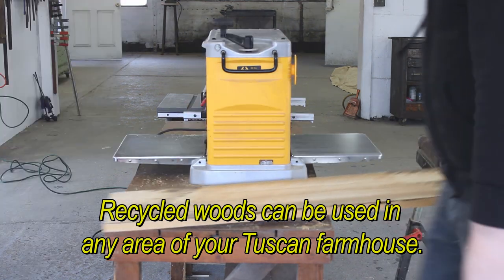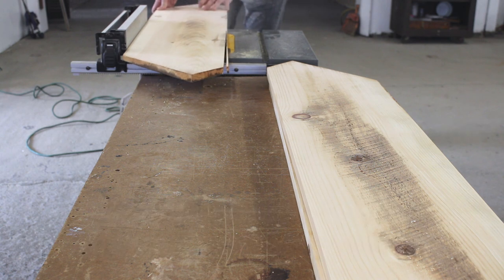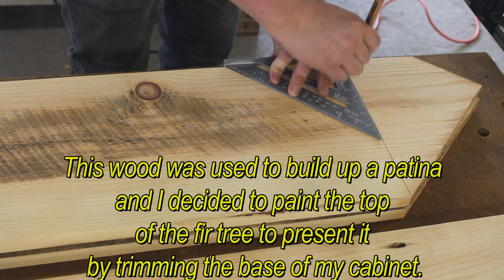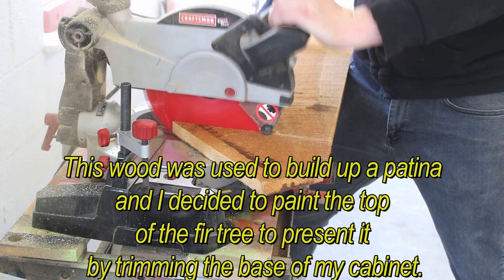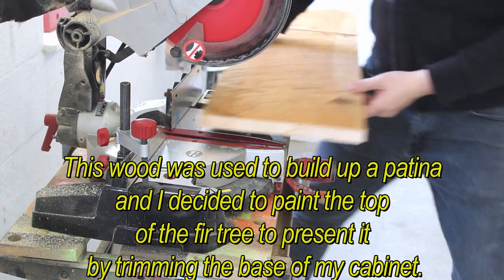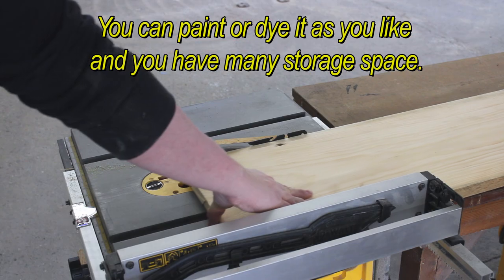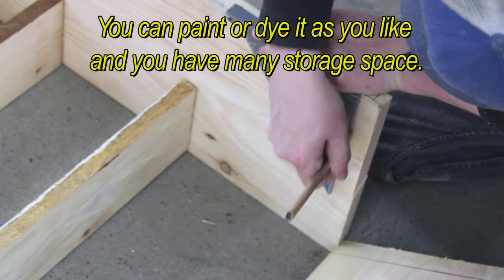Recycled wood can be used in any area of your Tuscan farmhouse. This wood was used to build up a patina and we decided to paint the top of it, trimming the base of the cabinet. You can paint or dye it as you like and you'll have plenty of storage space.